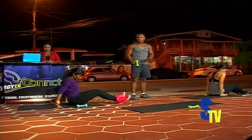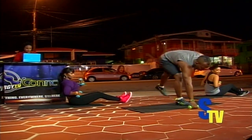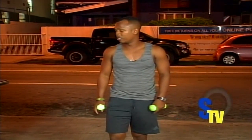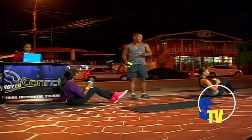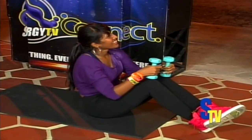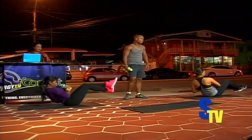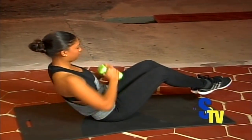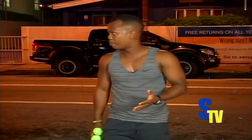Now we're going with the Russian twist again. Two dumbbells in hand. We're going to twist from left to right — either your feet on the floor or off the floor. It's important when you're doing your ab workout to breathe. Let's go — one, two, three, four, five, six, seven, eight, nine, ten. Relax. Always breathe during your workout. If you hold your breath you can black out, so you have to control your breathing.